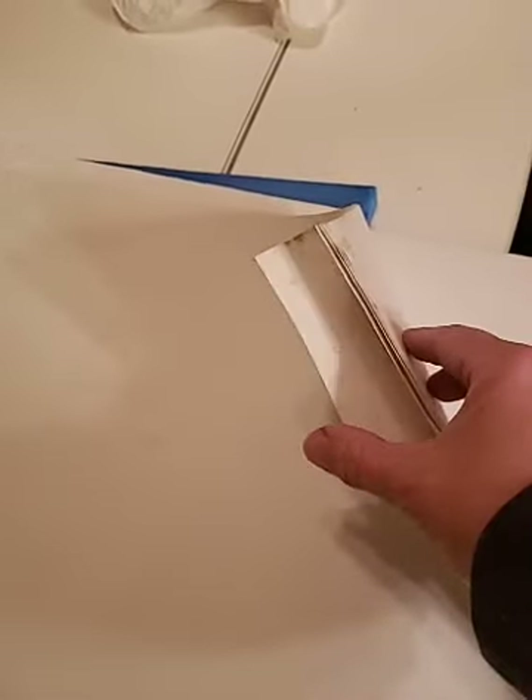Another thing: they sell something called canvas pads. This is actual canvas that's been primed and comes in a pad — all different sheets with a hard back. You can buy it by the pad. If the store doesn't know what gesso is, it's spelled G-E-S-S-O, and it'll be in the painting section, usually on a bottom shelf.